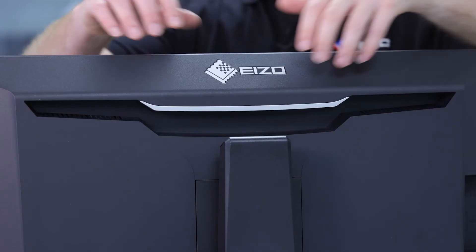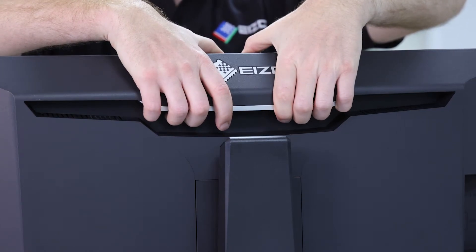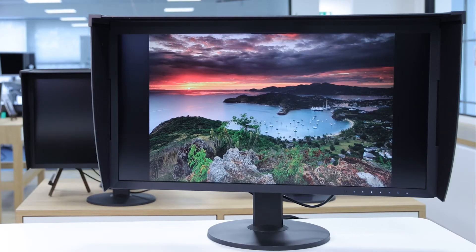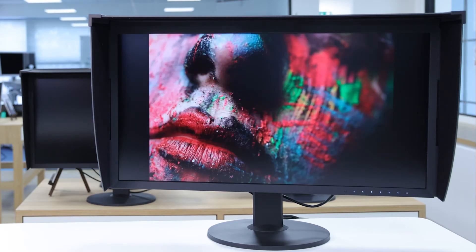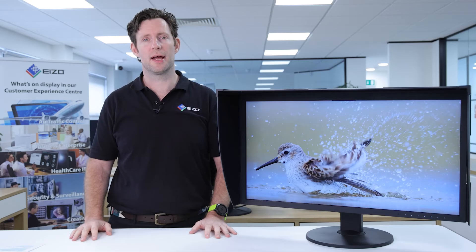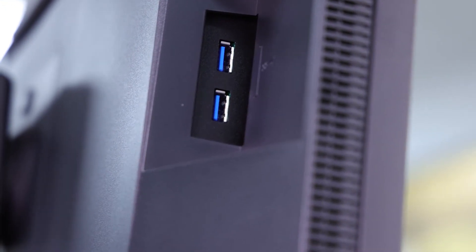If you have to carry the monitor, the built-in carrying handle makes this simple. And to ensure a quiet working environment, it's both noiseless and has fanless operation.